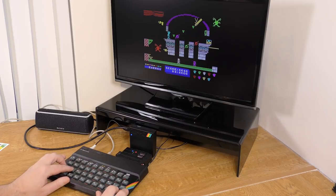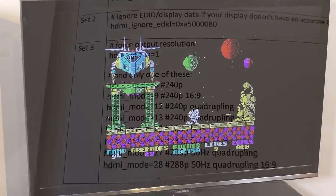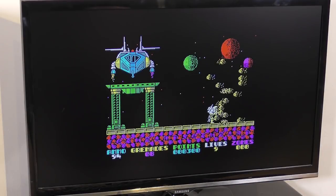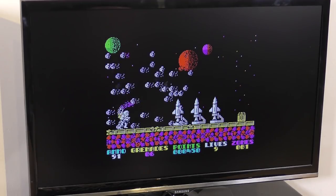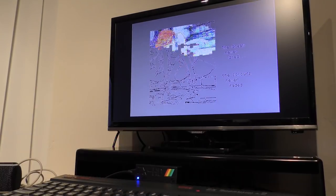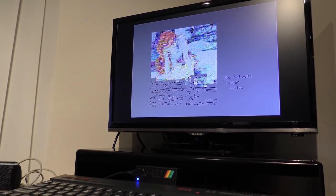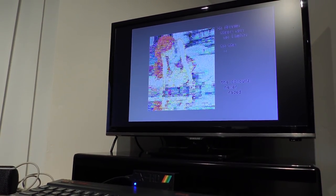The ZX-HD works with other interfaces too, and I had no trouble plugging it in to my DivMMC Enjoy Pro. You can change the output to suit your needs by editing a file on the SD card. This allows for different resolutions and even stretching the screen to a 16:9 ratio. By default though, it runs in auto mode, and I don't think there's any reason to change from that. Another impressive feature is that the unit can pick up interlacing, used in some 128K demos. If this is detected, the ZX-HD switches to interlace mode and shows a clear picture. Very clever.